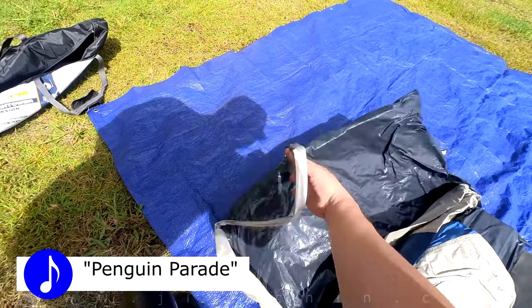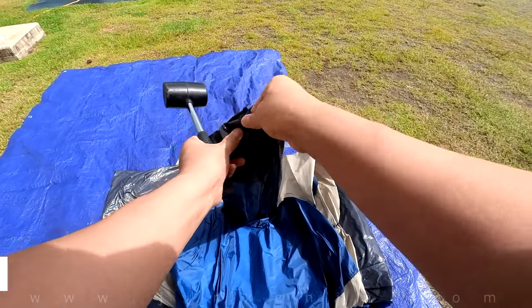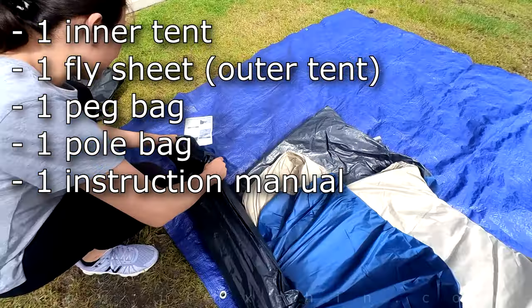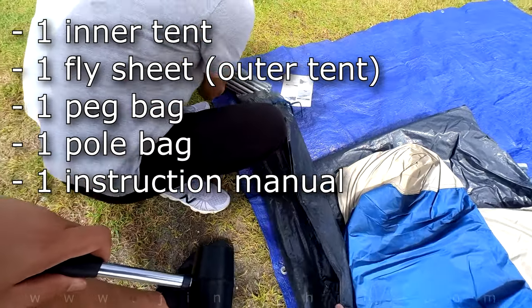First of all, take your brand new tent out of the bag. And make sure you have your own mallet — it's a BYO mallet sort of a tent. Inside the bag you'll find one inner tent, one flysheet or outer tent, one bag for your pegs, and one bag for your poles.